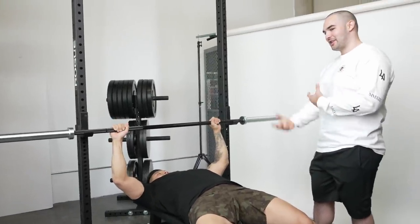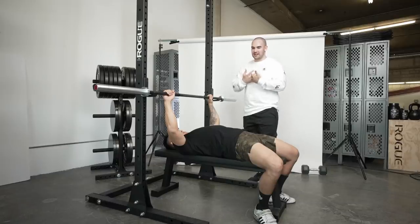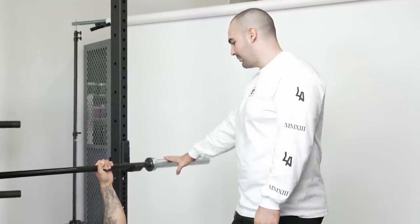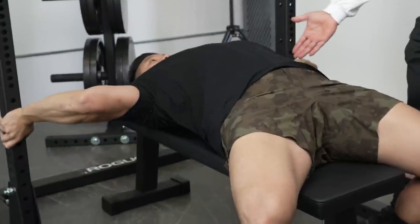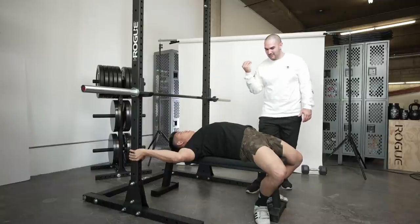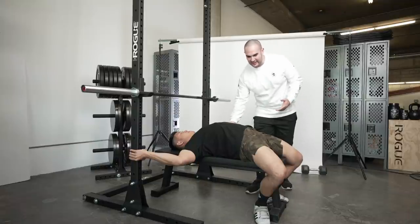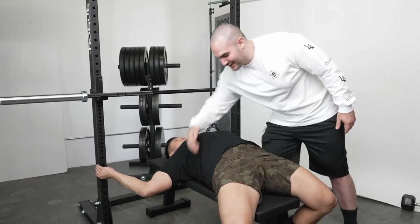We need to take the slack out of his arch. For safety and stability, you want to drive your power from the ground into your body into the bar. To do that, you need to get nice and tight. Scoot your butt toward your shoulders, bring your shoulder blades together — like you've got a pencil between them — and then push them down. Think 'lats to pockets.' Now he's taking the slack out of his arch, reducing hip movement and protecting his shoulders.